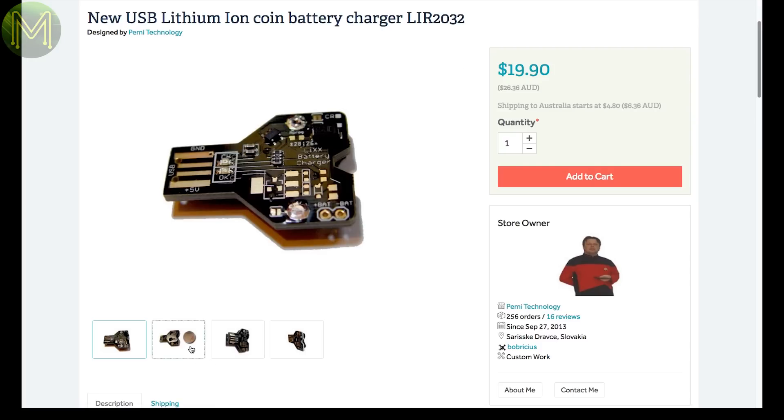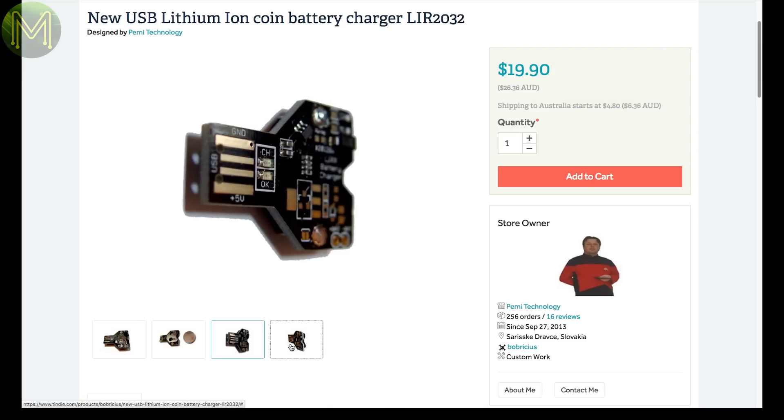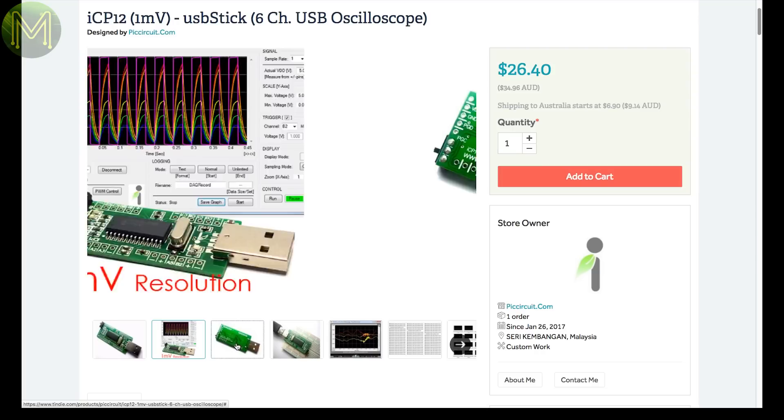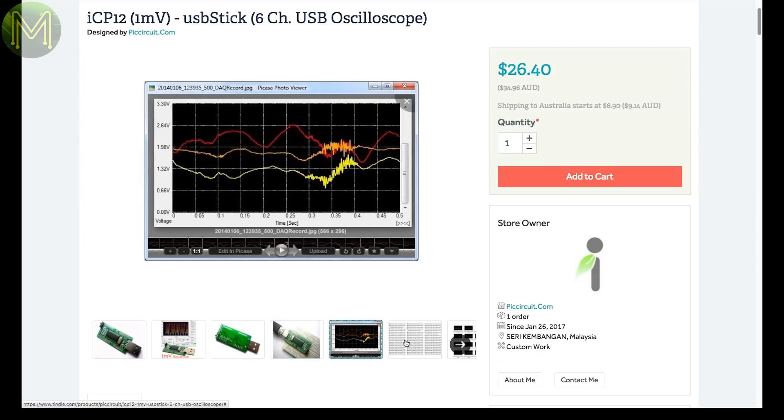Coin cell LiPos are starting to be very common now, but chargers seem to be fairly scarce in comparison. This is a simple lithium-ion coin cell charger. Circuit Technologies have put up their USB oscilloscope on Tindie, but it's more expensive there — just get it from their website, as it's on sale at half the price.